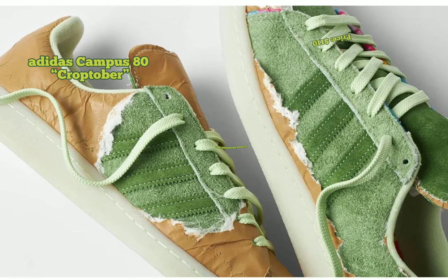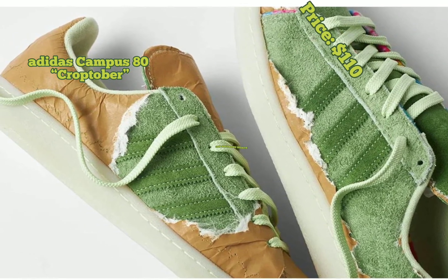Adidas Campus 80 Croptober will drop overseas on April 20 for $110.